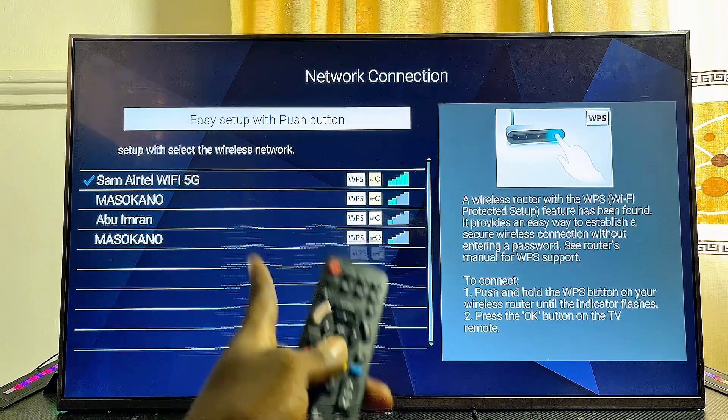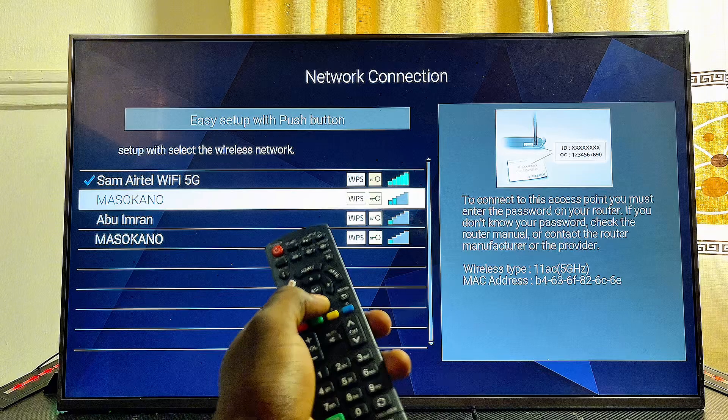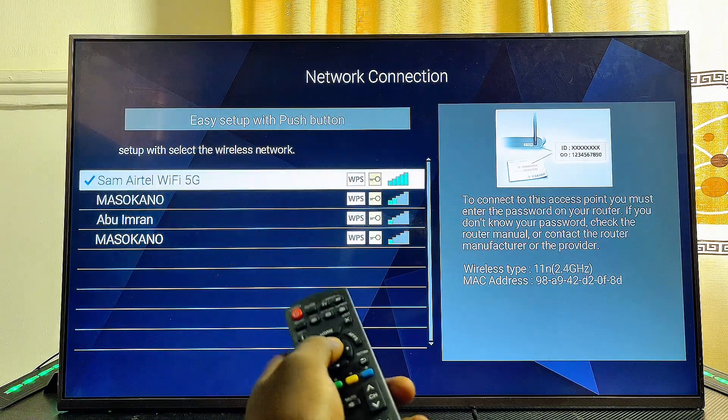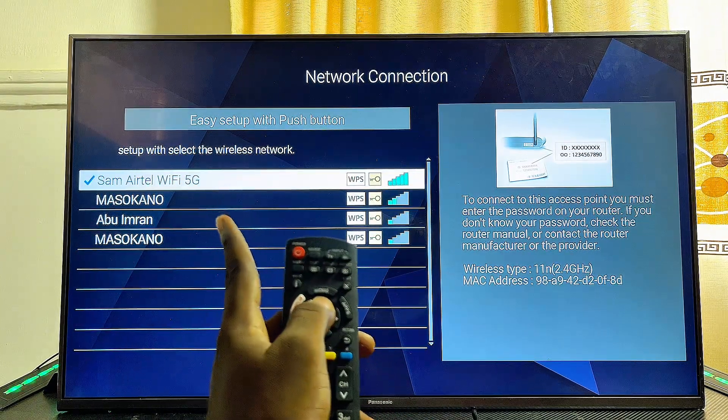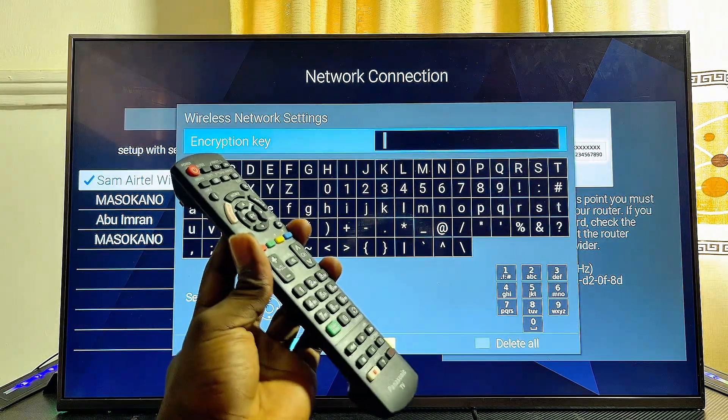As long as your Wi-Fi network is available, you're going to find it in the list of Wi-Fi networks. Scroll downwards and then select the name of your Wi-Fi network. In my case, I'll be connecting to this 5G Wi-Fi network over here — go ahead and select it.